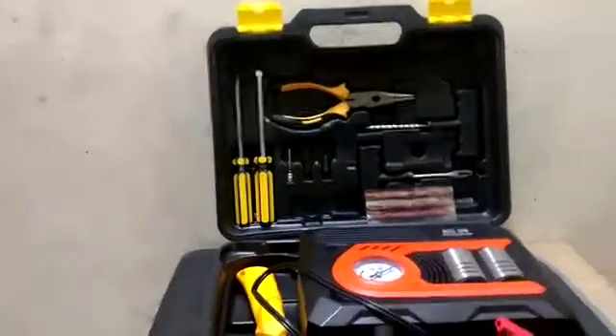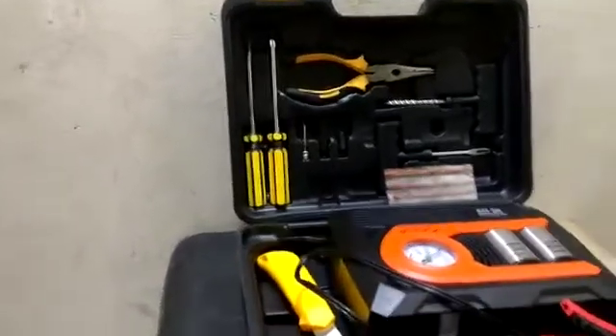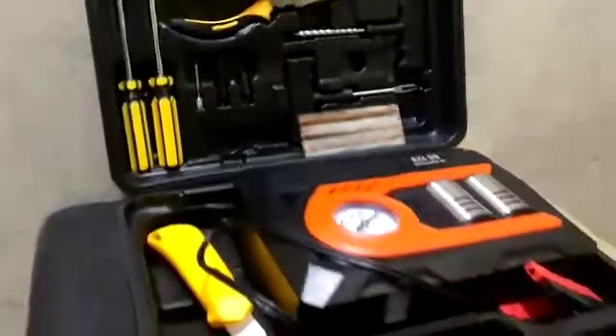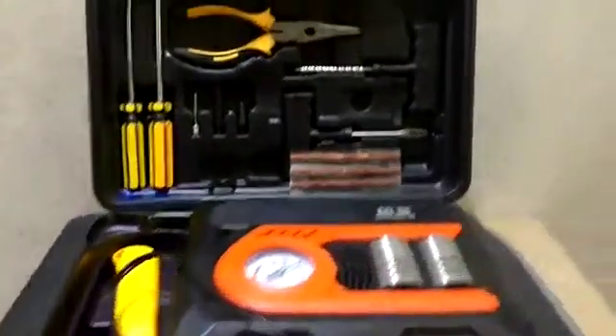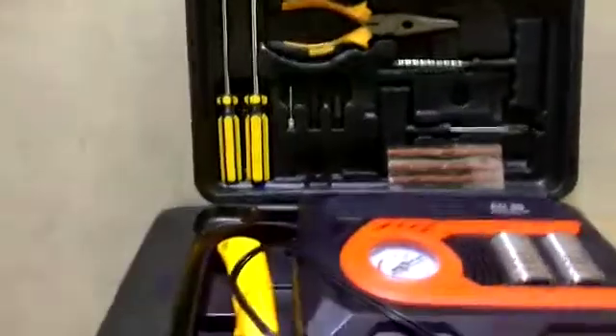Assalamualaikum, this is Saad from Seagalmur Stock. Today I am showing a tire air inflator, which is also called an air compressor. Before, I was showing double cylinder models, but today I am showing a special one that comes in a box pack with a tool kit, which you can keep in your car. Japanese cars are built in this way — it is a very important utility.